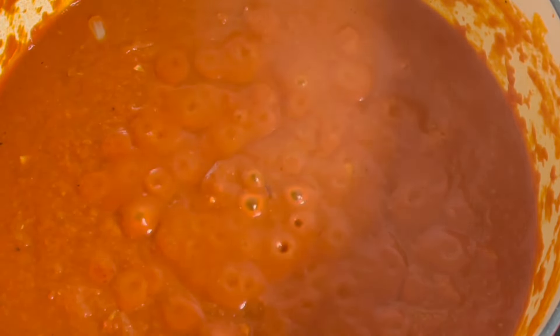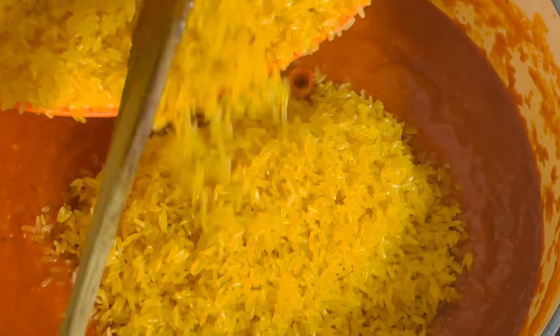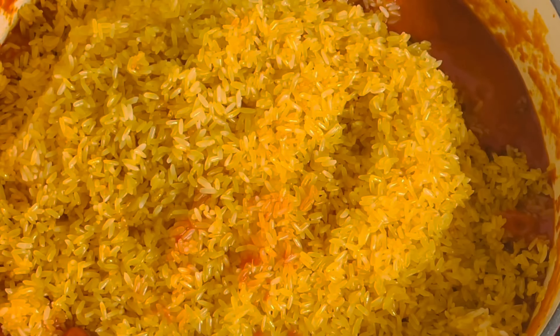Our stew or sauce is ready, so the rice has to come in at this point — this is our toasted rice. I'm going to mix it with the sauce and make sure everything incorporates and comes together. Meanwhile, our already cooked goat meat is grilling in the oven at this point.